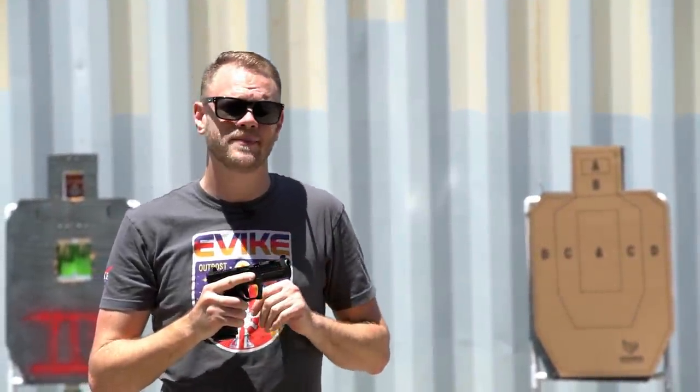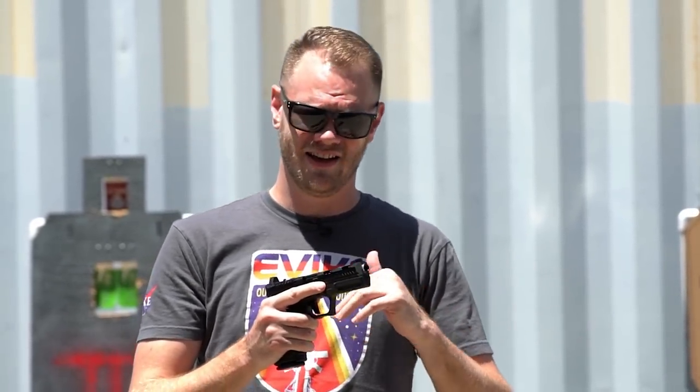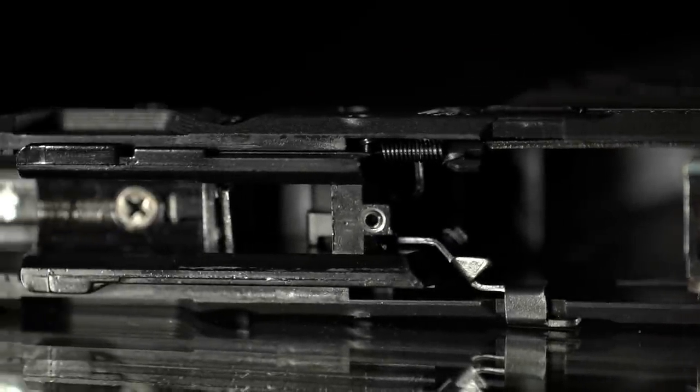Without adjusting the hop-up, cleaning the barrel, or changing anything, these sights at this distance are right on and it's easy to drill the A-zone on a target. This thing is a fantastic, accurate pistol right out of the box. And because it is compatible with all TM-compatible upgrades for this style of pistol, doing upgrades like your barrel and your hop-up bucking can only increase that accuracy even more.